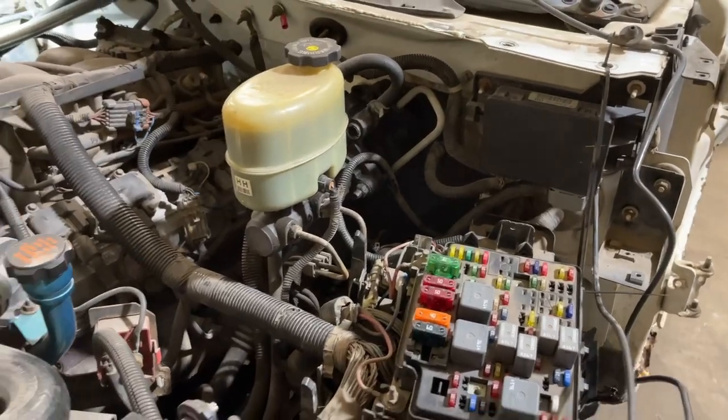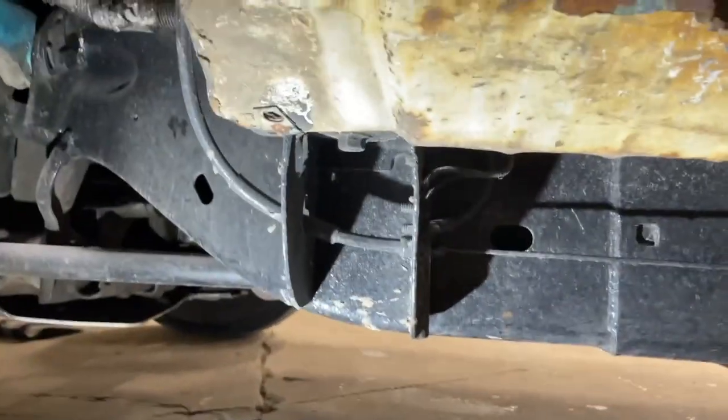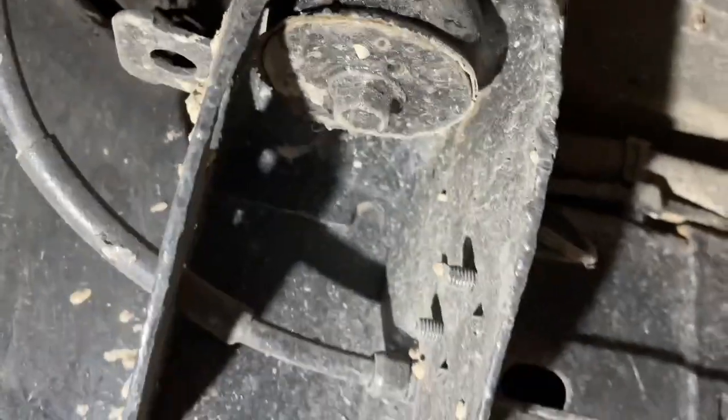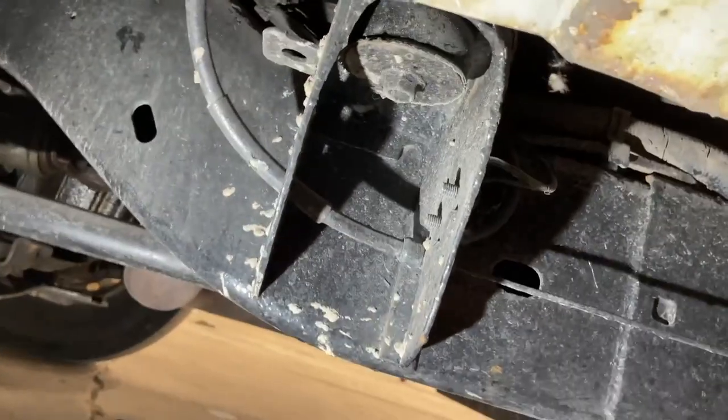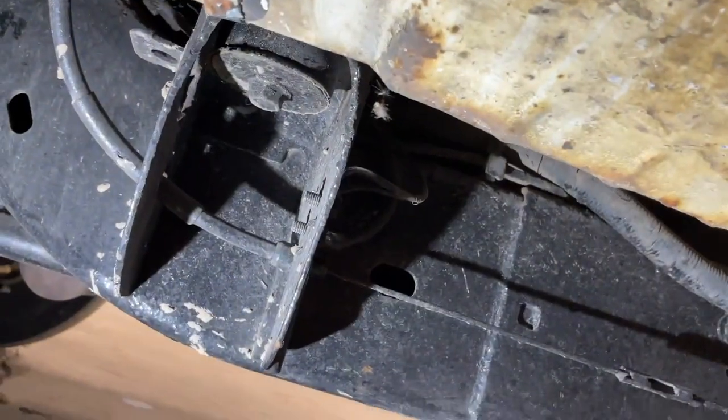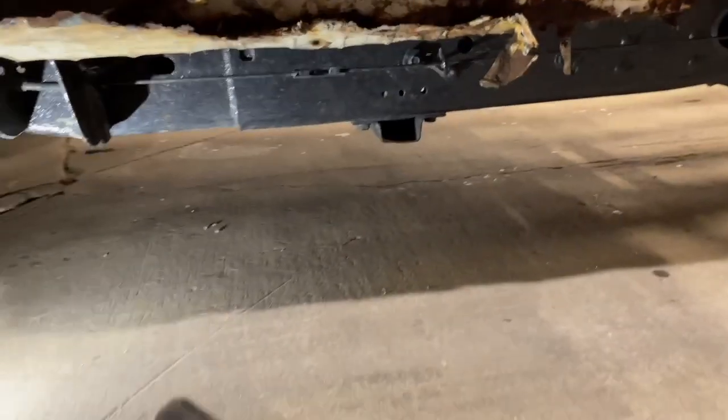For a single cab you got four cab mounts — they're 18 millimeter bolts. Depending on how rusty your truck is they'll either come out nicely or not, but I sprayed some Kroil on there and let it sit for a while so they should be ready to come out. The Milwaukee impact will probably get them out.